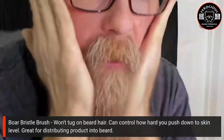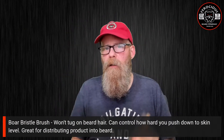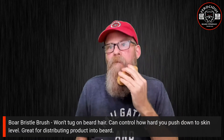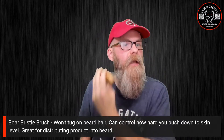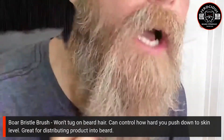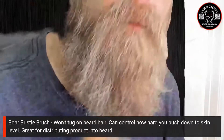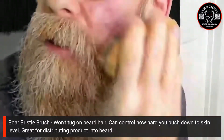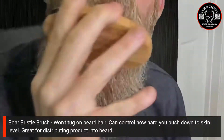Here's the boar bristle brush — let me apply it to my beard. You can see you can control how hard you push it down to the skin level without any snags. Here's the side view, and you can see I can push this down hard, all the way to essentially the skin.